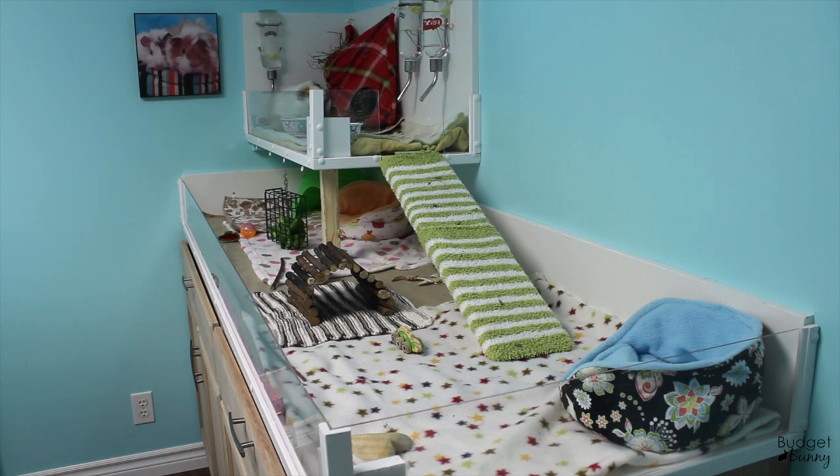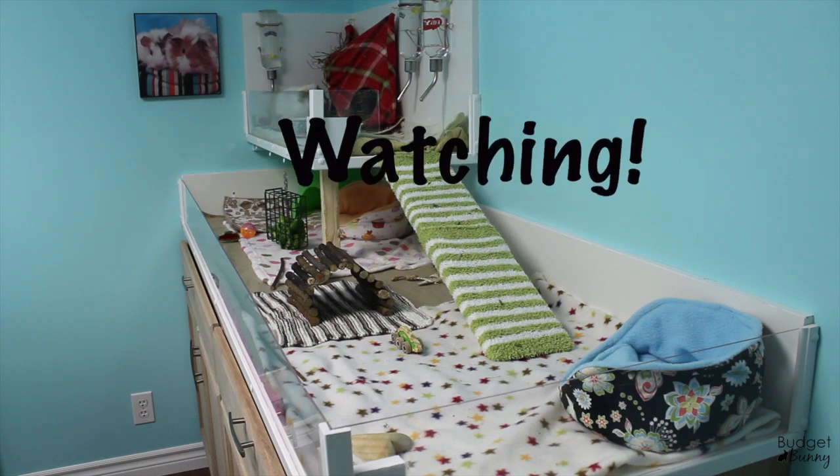If you have any more questions about the cage, you can leave your comments down below. I'll also put a link to us building the guinea pig cage, because that shows you step by step what we did, which will probably clear up any further questions. Until next time, thanks for watching — bye!